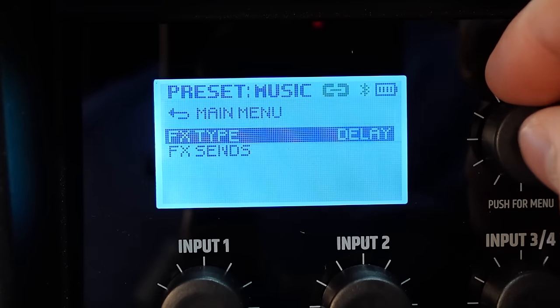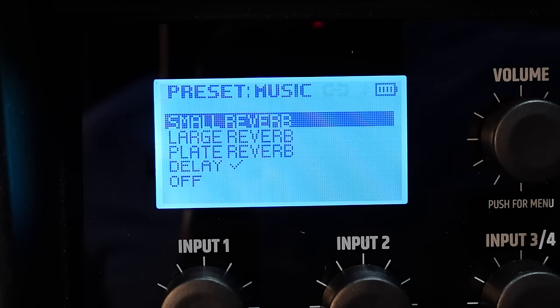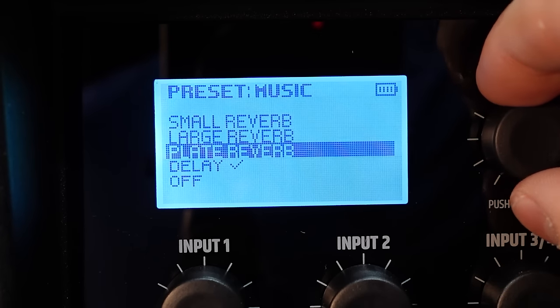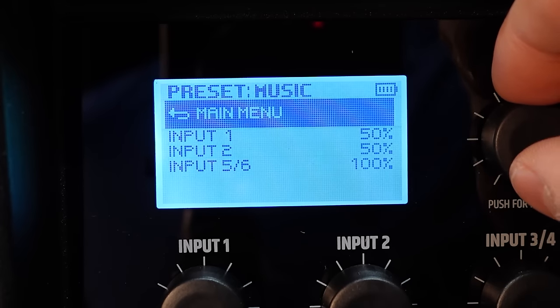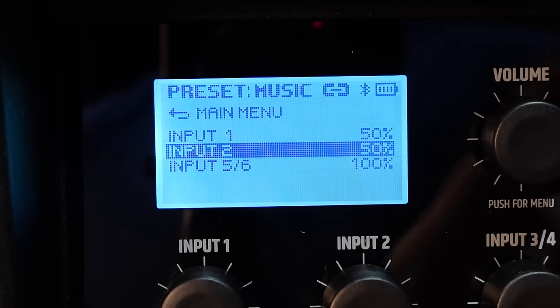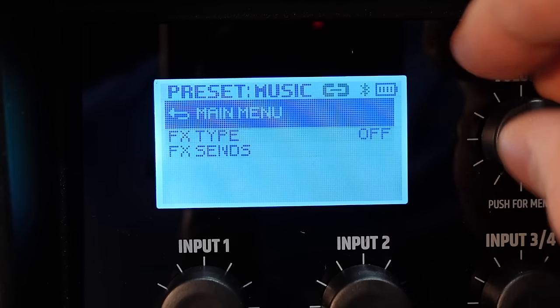Under Effects, you have different effect types — great for adding reverb to voice or instruments. Options include small room, large room, and plate reverbs, plus a delay. You have FX sends to adjust the effects level and routing, and there's also an effects knob on the panel you can adjust directly.